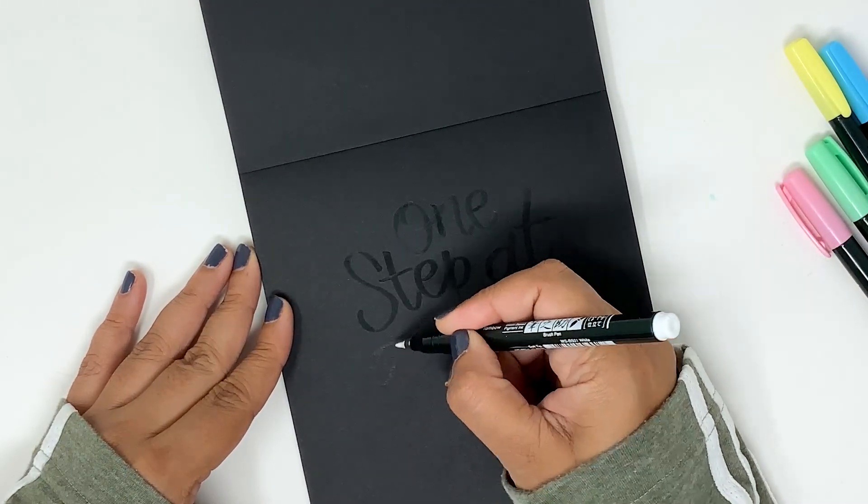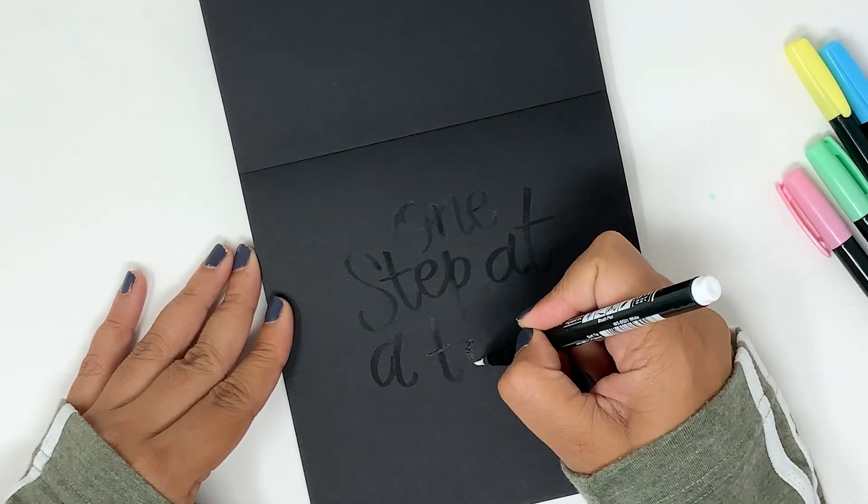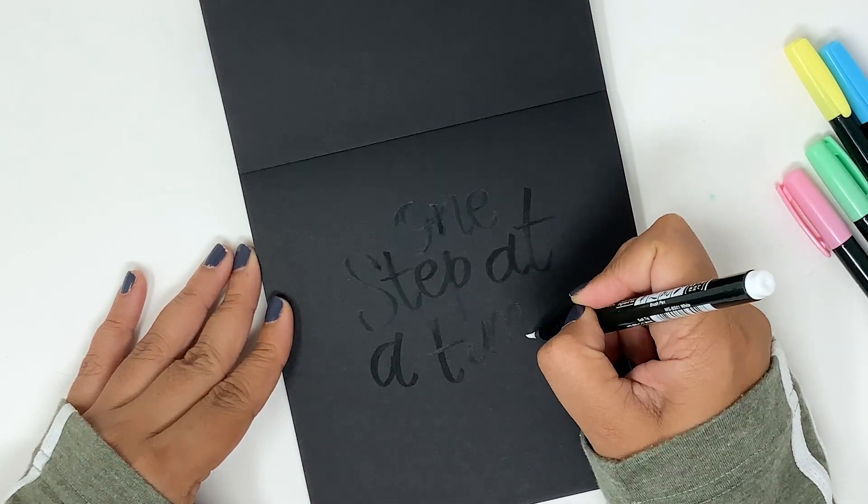The water-based pigment ink in this pen is great for writing either on darker papers or even on white paper. The pastel color shows up brilliantly on white papers as well.